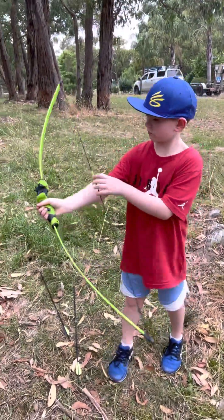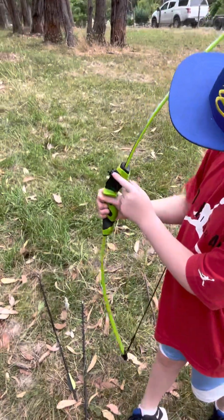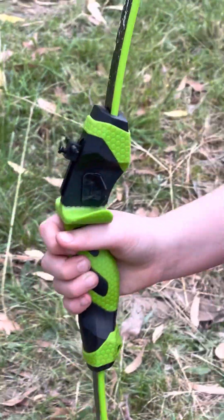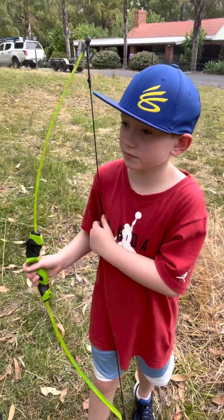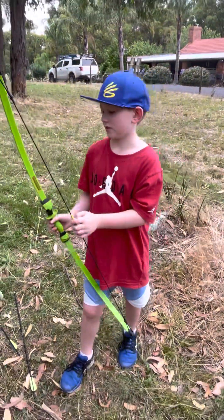It came pretty easy — fully assembled except for the sight pin and the arrow guide. Depending on whether you're left or right-handed, you put it on either side. It clipped on super easy. So what safety tips do we have to tell our viewers today about archery sets?